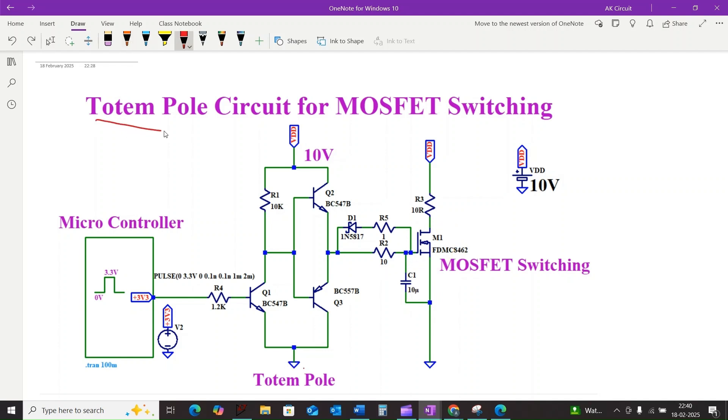So what is the solution? Enter the totem pole circuit. This is a clever technique that allows us to achieve blazing fast and efficient MOSFET switching. In this video we will explore how it works, why it is superior to a simple resistor pull-up, and we will simulate it to see the difference in action.